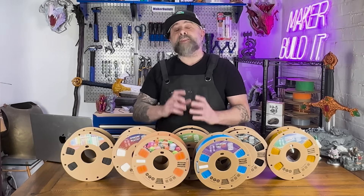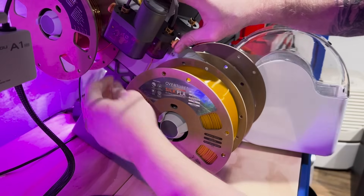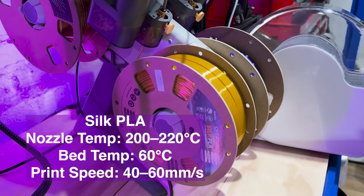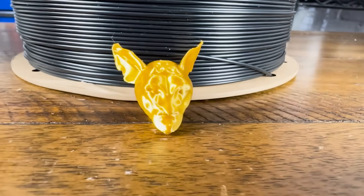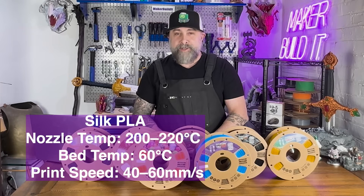Next up is Silk PLA. This PLA will give your prints a shiny silky finish, making it ideal for decorative parts. A slightly higher nozzle temperature between 200 and 220 degrees Celsius helps maintain that smooth silky texture. Lower speeds also enhance the details on your prints.